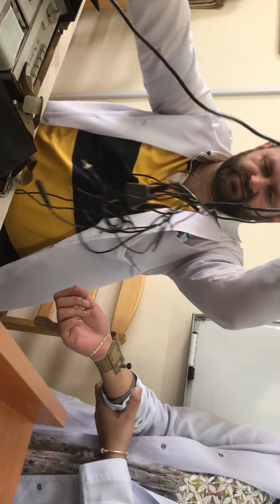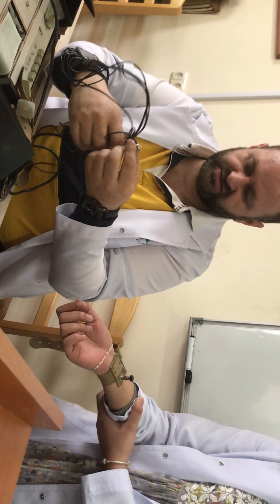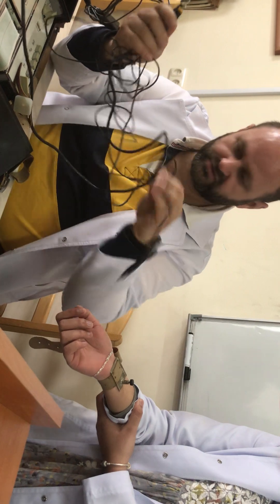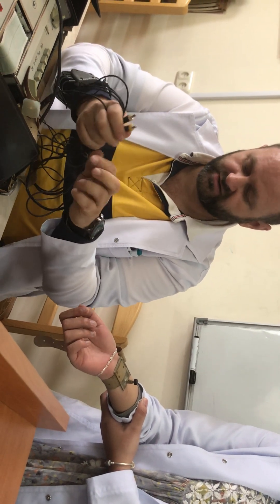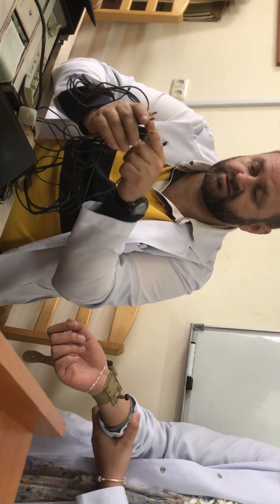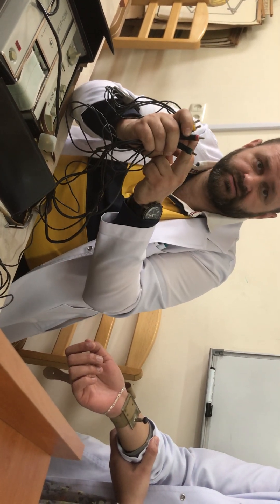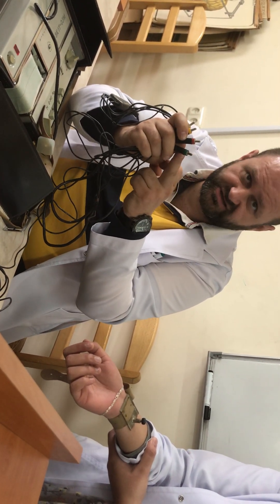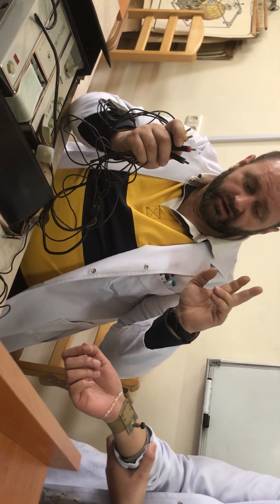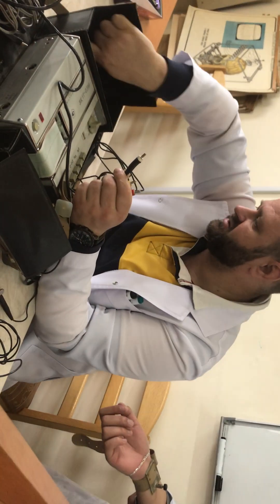At the end of each wire we have lines with specific colorization. Every color has its specific designation: black is the ground, red is the right hand, green is the left hand, and yellow is the left foot. The white one is for the unipolar type of registration.